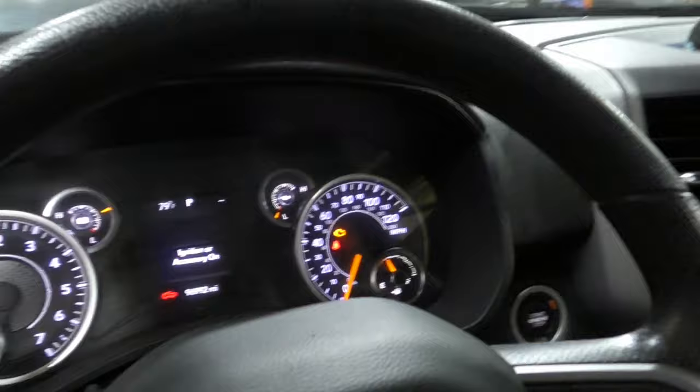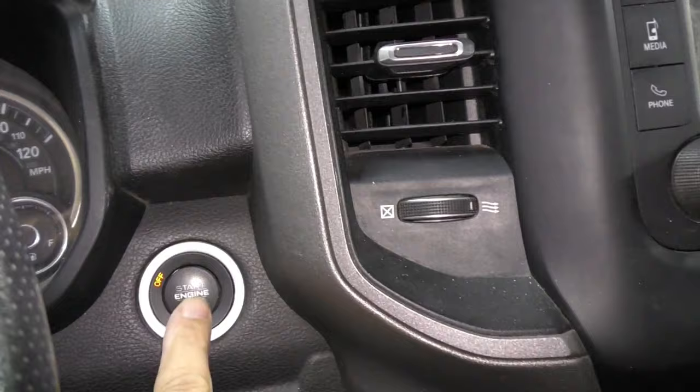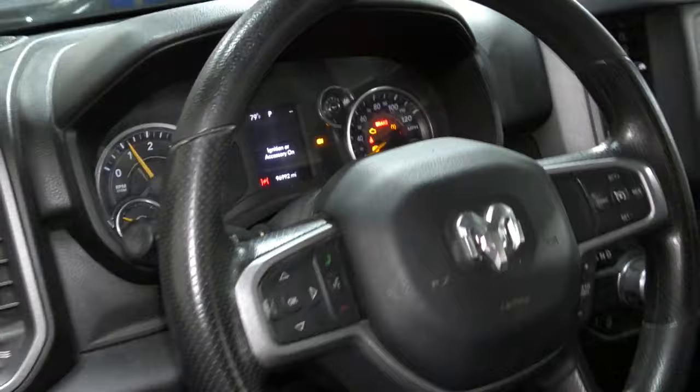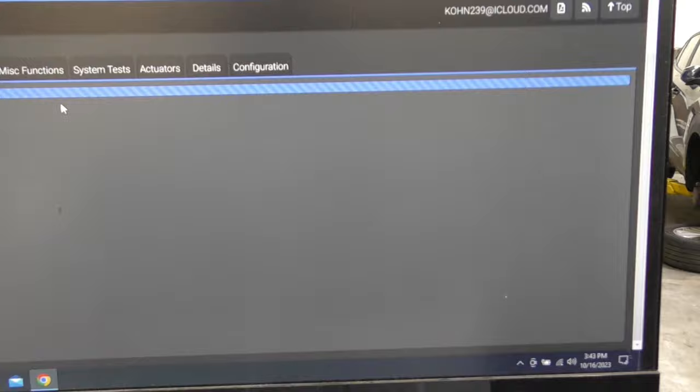Here's the magic — after I programmed it, the battery control module all of a sudden came to life. This is the real reason I made this video: don't over-analyze it. Don't spend all that time taking apart the car and checking everything — just program it first. My analytical brain was saying I can't program something that's not responding, so I went the extra mile, which was fun and educational. But in the future, if you replace the alternator on this particular vehicle, just go ahead and program it first.